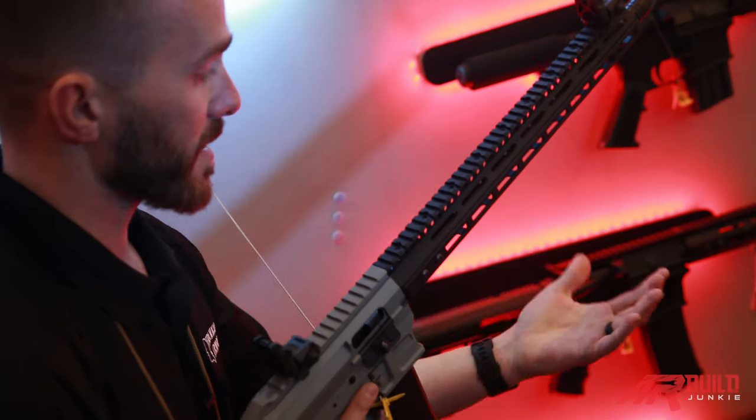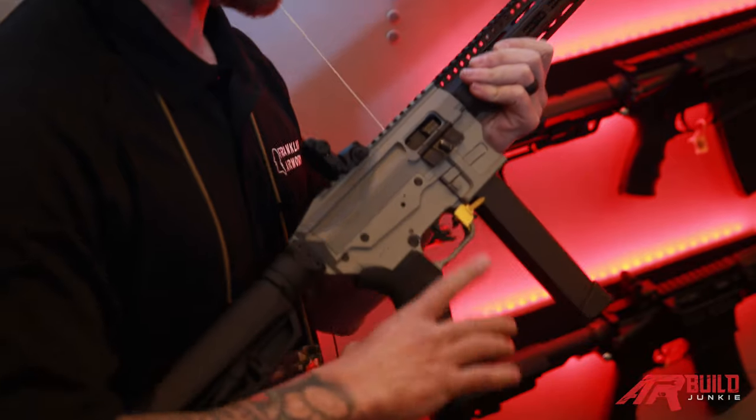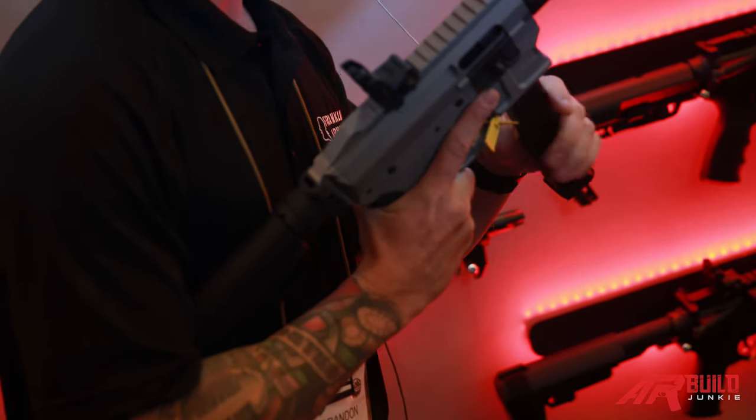Another cool thing is that it's caliber compatible — so 45, 10 millimeter. We're toying around with the idea of 40, but we haven't really made a decision yet.